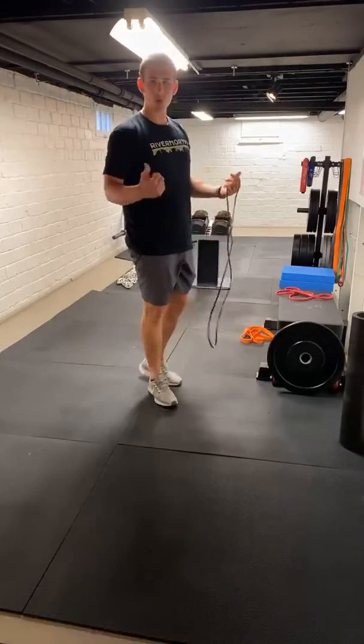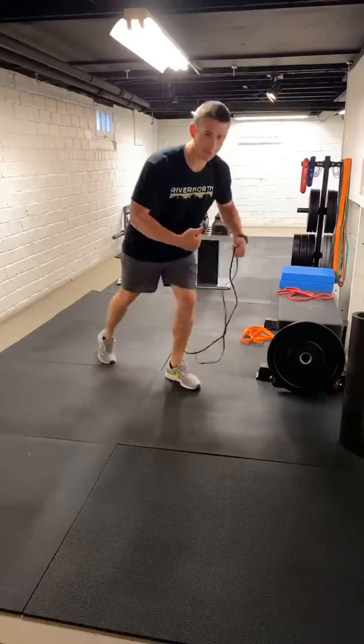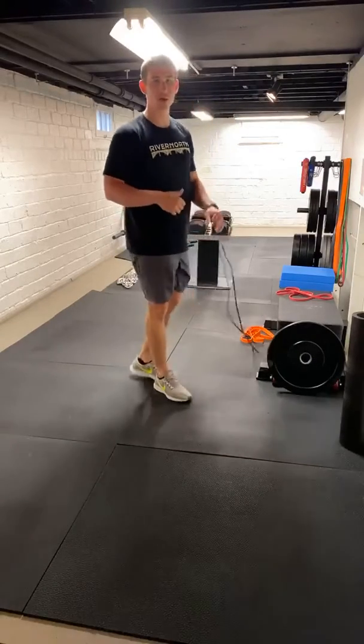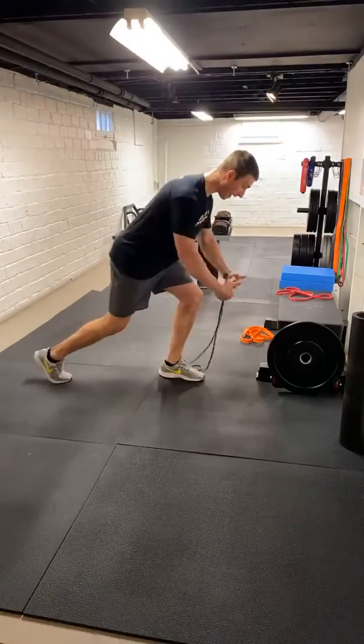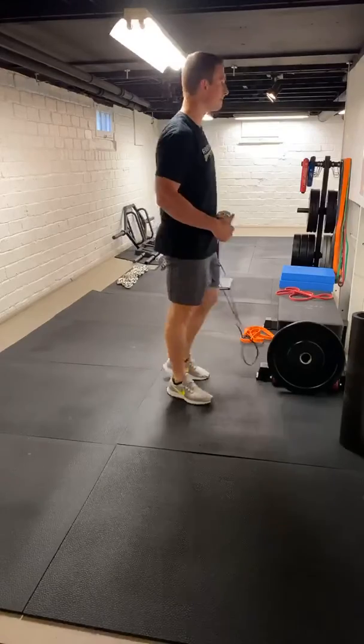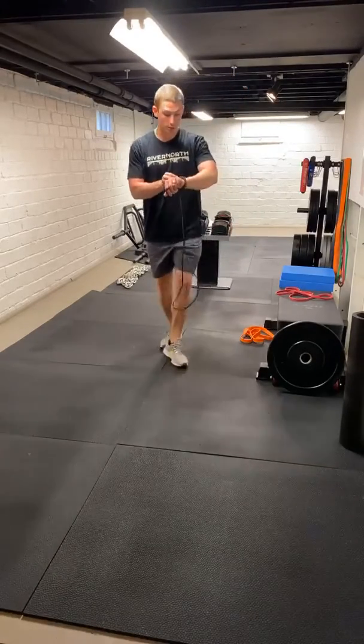Ten total reps. You can do five with the left foot forward, five with the right foot forward, or do your whole first set with the left and second set with the right — not a big deal. Just make sure we're staying flat, getting that good squeeze to the back before we come together. So we're going to get through that again. Let's get our ten-second holds.